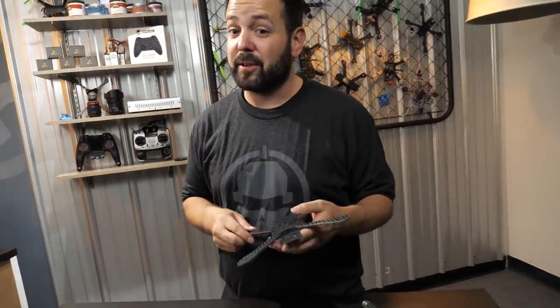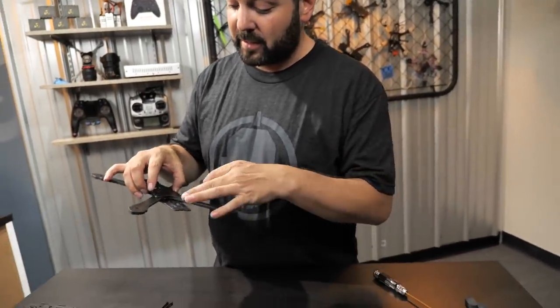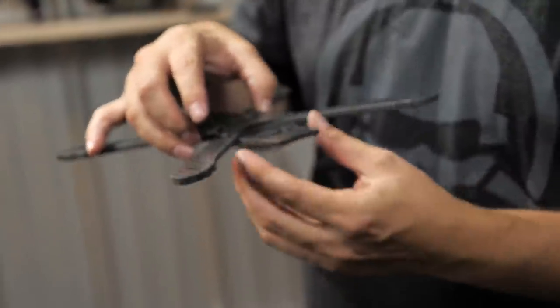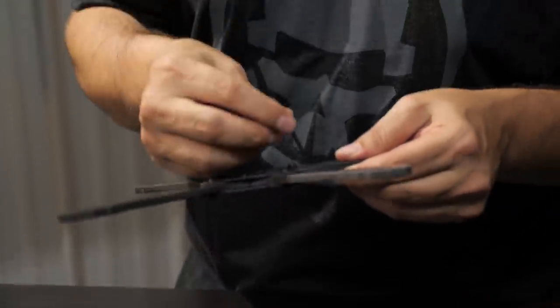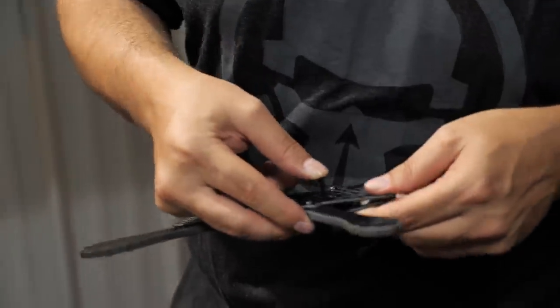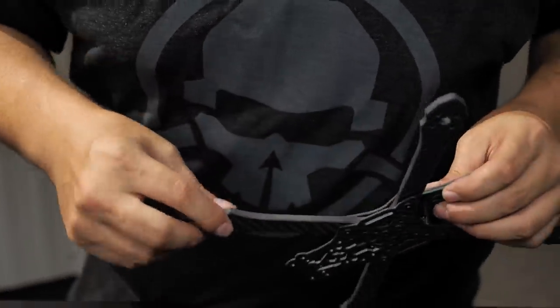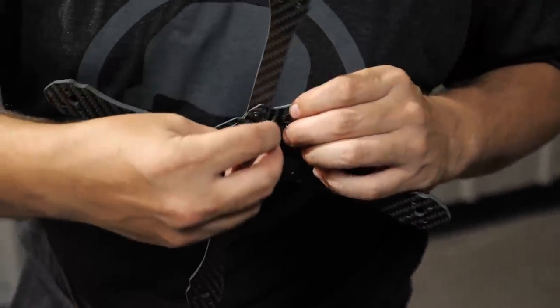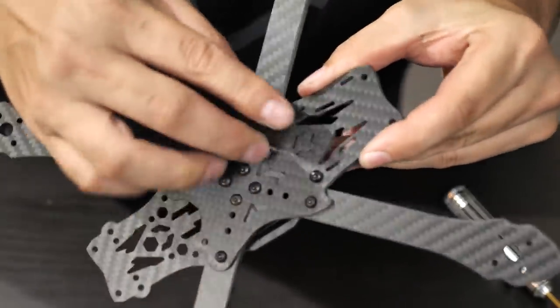At this point it's the same as building the regular version, but here's where it starts to differ. You have to set the reinforcement plate down - it adds thickness at the front to help with impacts. Line those up and take the 25mm screws up through the bottom, then thread the second-longest standoffs down onto them. You'll know you used the right standoffs if you have a little bit of thread poking above the standoff.